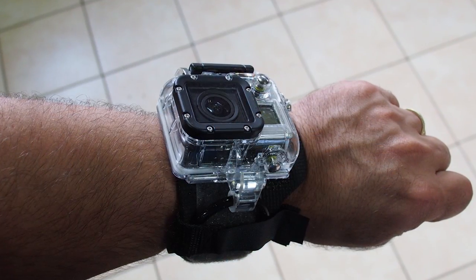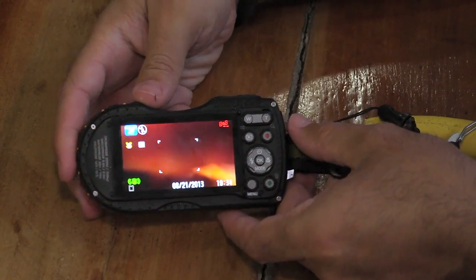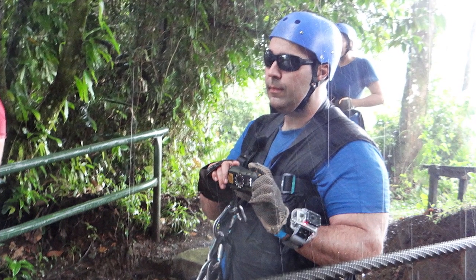Of course, some of the cameras didn't even have the option for RAW. On this trip I shot with GoPros and a camera from Pentax that was a sports camera, and if I was shooting stills, it was JPEG only. So you really have to sort of roll with what you have.